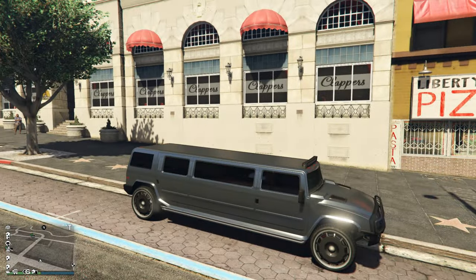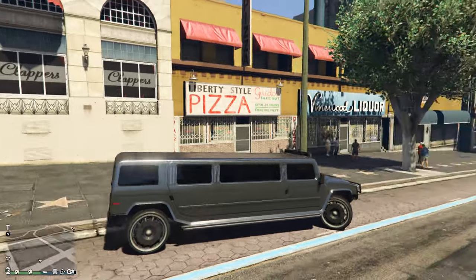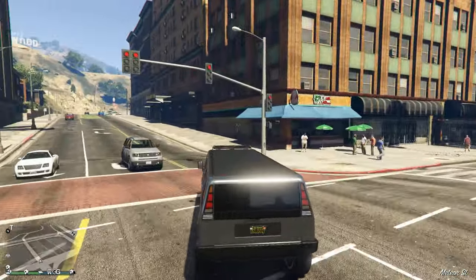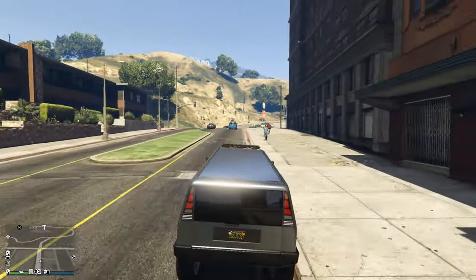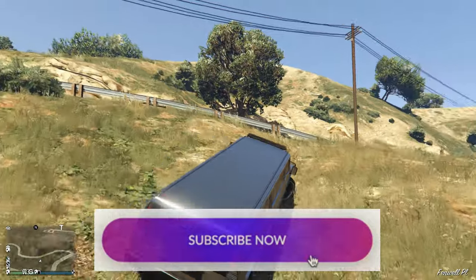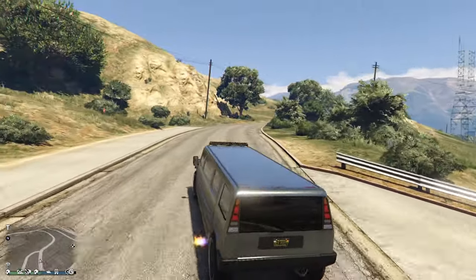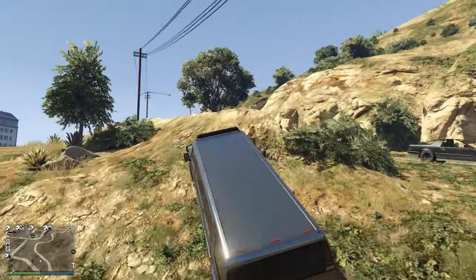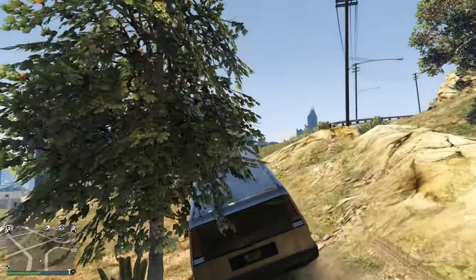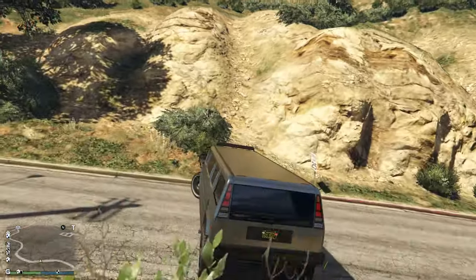The looks I'll give a 6 out of 10. At night, the LEDs on the doors light up a really nice color. I think I have a video on my channel with this car. Off-road it doesn't have any problems even with these rims — it's pretty powerful. If you want an SUV limo, this is for you.